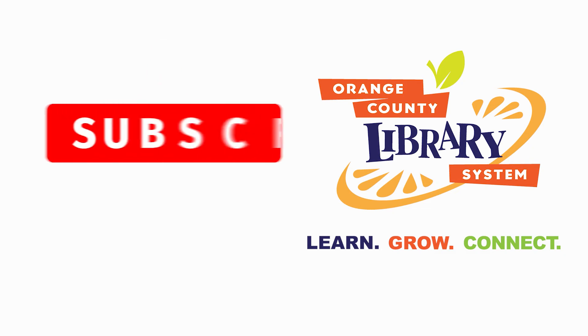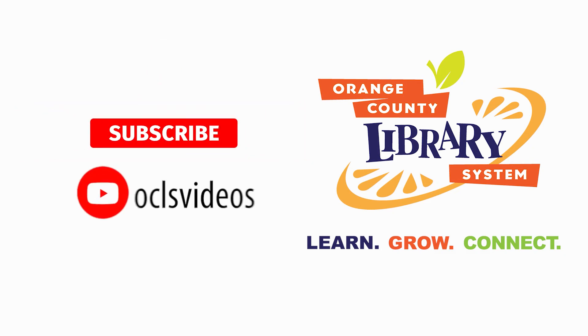Subscribe to our YouTube channel to be the first to find out when we have new fun and informative videos for you. Orange County Library System is your place to learn, grow, connect.